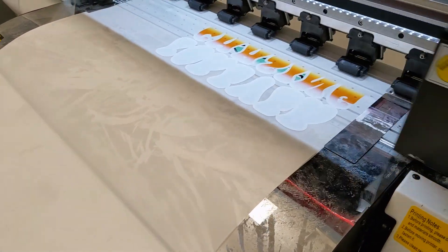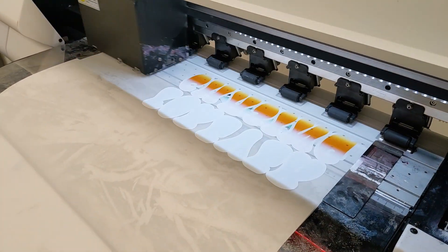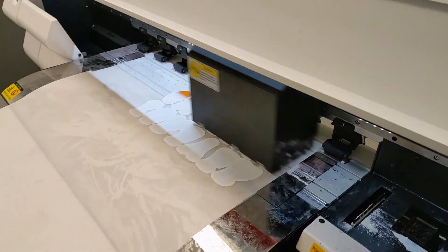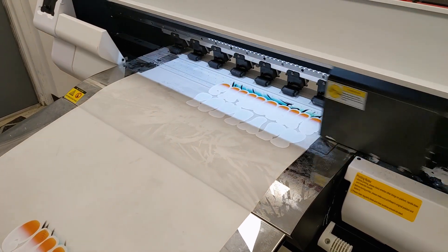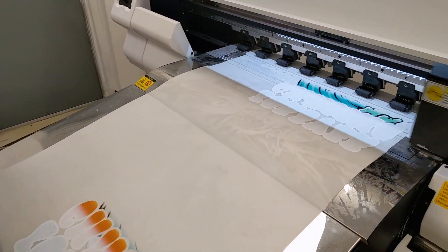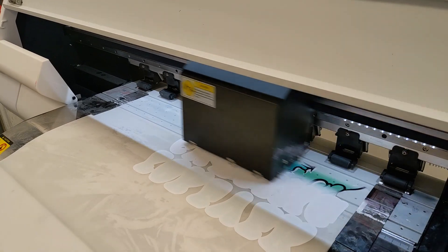Got the instant peel film loaded up and printing. I just threw a couple of personal designs that we'll use ourselves on here to give it a test, because I don't want to send these transfers out to customers if the film isn't perfect. So just running a couple of tests with some personal designs — going to press these out, see how they work, if it actually is instant peel, and how the static buildup goes on the machine. Hopefully the powder doesn't stick to the film.